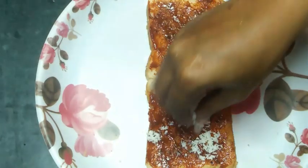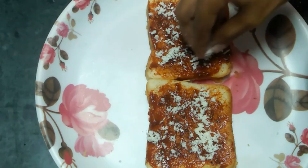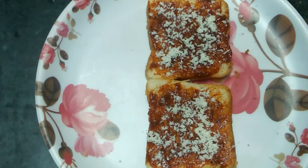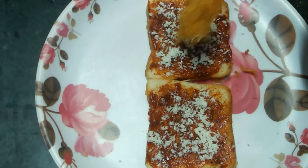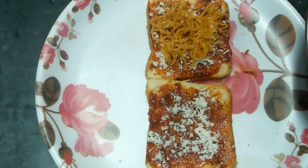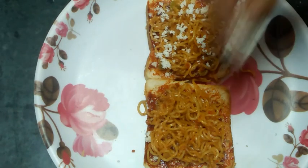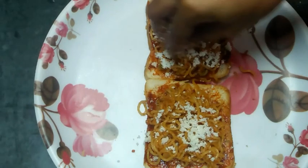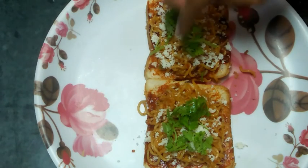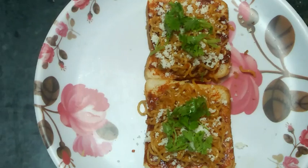We will mix well and then spread the cheese. We will spread the noodles over the bread and add the whole ingredients including pepper.